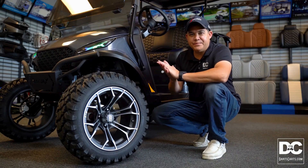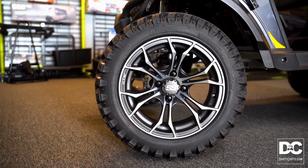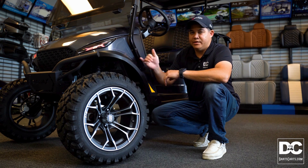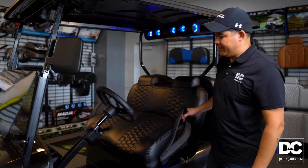On this particular model, it's the lifted version. This one's outfitted with 14-inch spider wheels and all-terrain rubber, which is gonna give you a lot of ground clearance, as well as fender flares that are gonna keep the dirt and rocks off you.